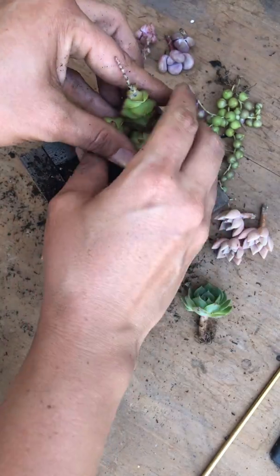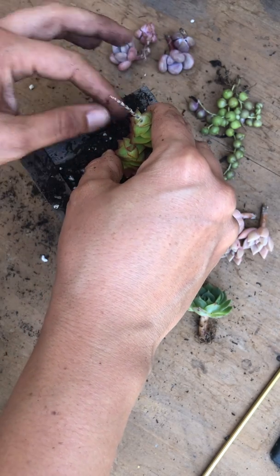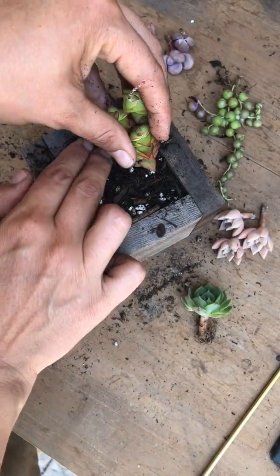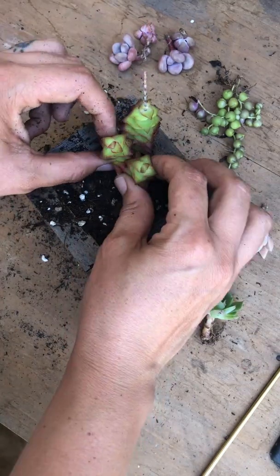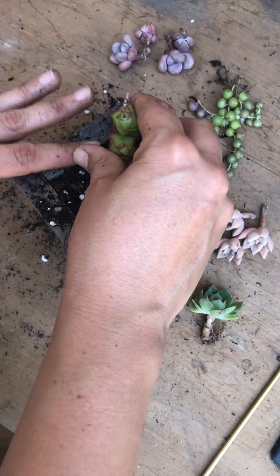Okay, so that was the easy part. Add a little bit more soil on the back so they can be nice and cushioned. There we go! Now to fit everything else in.